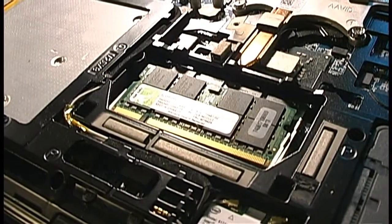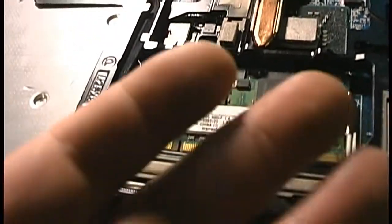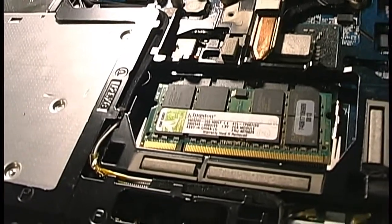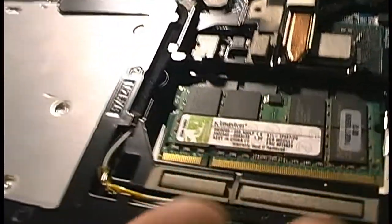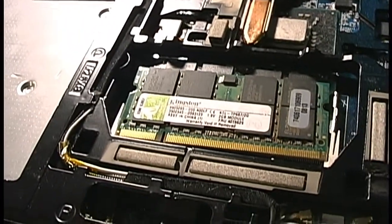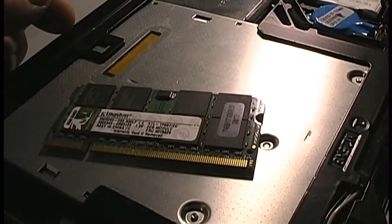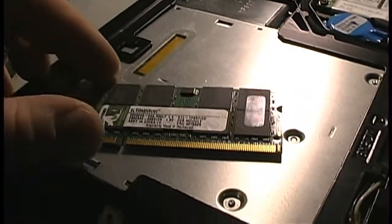This computer is currently running 4GB of RAM — two Kingston 2GB RAM modules. I'm using a Canon GL1 camera here, and because it's such a large camera I keep bumping into things with the lens hood. I'm not used to recording with such a large prosumer camcorder.